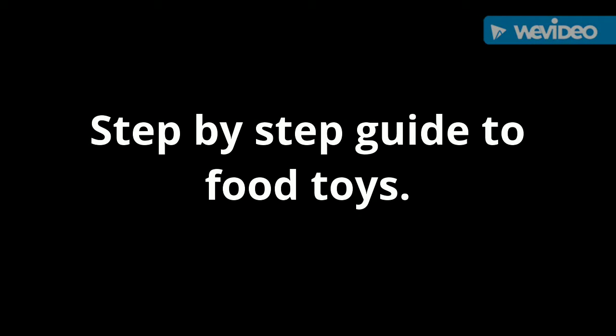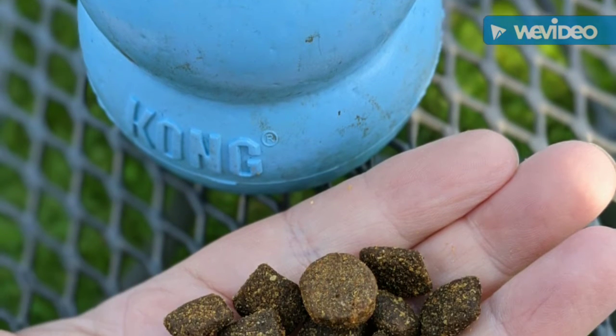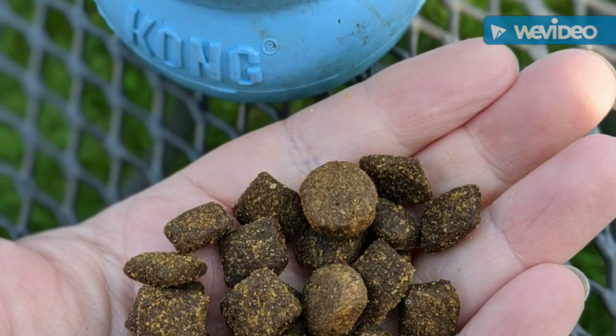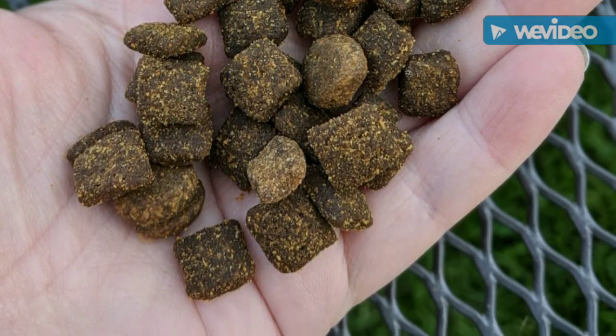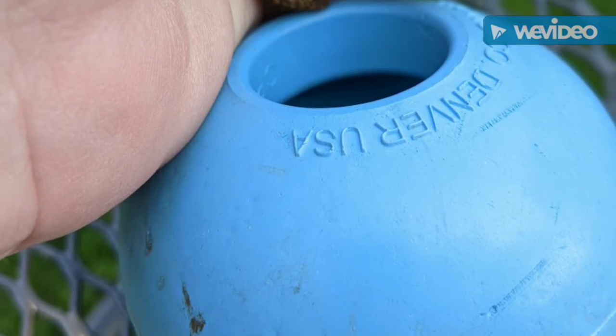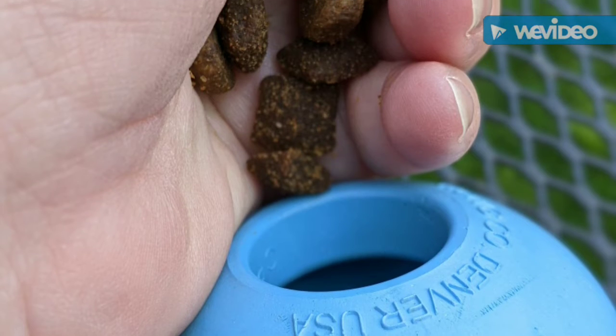Hello there and welcome to Separation Anxiety Solutions' step-by-step guide to how to stuff a food toy or kong. Here we have a kong and some kibble — this is a ration from my dog's daily ration of kibble, so he doesn't have anything extra, just his normal stuff. I'm going to pop that in the kong so it's nice and loose and very easy for the dog to get out.